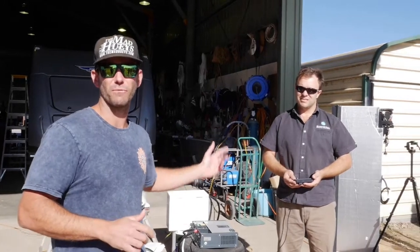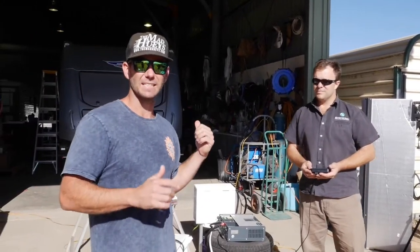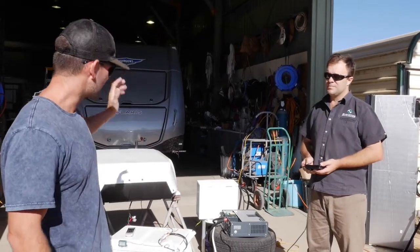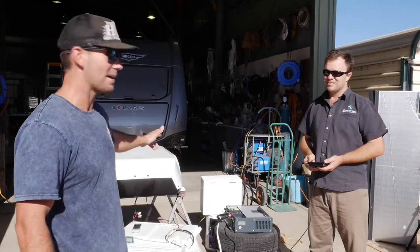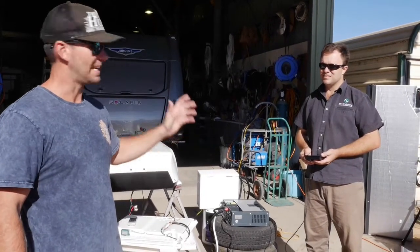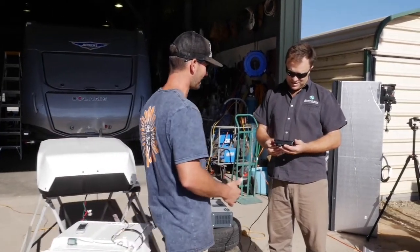We've got Dave from Enerdrive, we've got my van in the background, and we're about to hook up a lithium power system to it. We've got this Harrier aircon running off the same kit we've got to put in the van — it's got a 300 amp hour lithium battery, the combi inverter and all the technology — and Dave's going to tell us what figures it's pulling. We've got it sitting there cranking.